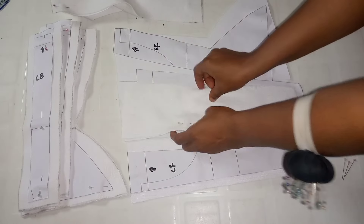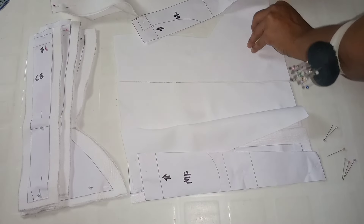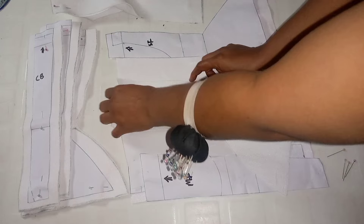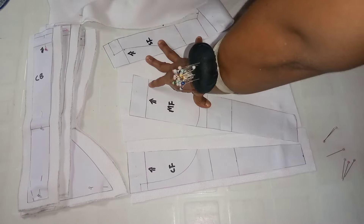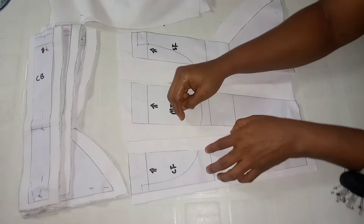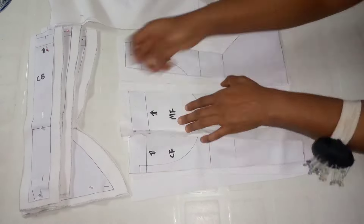Now I'm going to be joining the other side of the front piece — joining the center to the middle and the middle to the side using the allowance I kept. Please ensure you stick to the allowance. If the allowance you kept was 0.75 like I did here, use 0.75. If it's half an inch, use half an inch. I have finished pinning the fashion fabric.